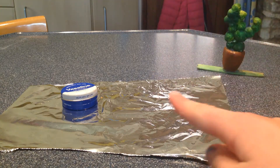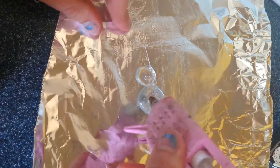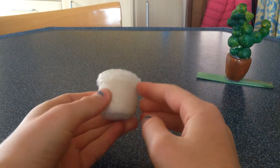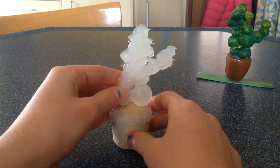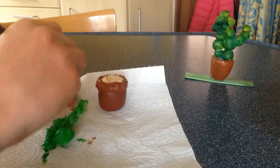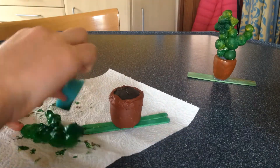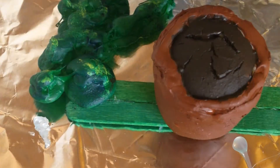I'm using some tinfoil and coating it in Vaseline. The pot is now out of the oven, and I went in with some more hot glue to create a rim around the edge to make it look a bit more like a pot. The actual plant is dry as well, so you can kind of see how this is going to fit together. Now I'm just going to be painting everything.